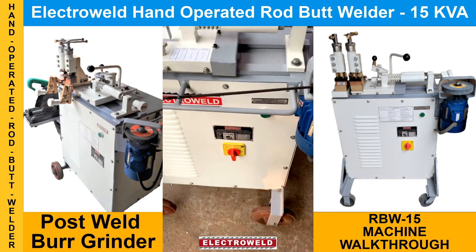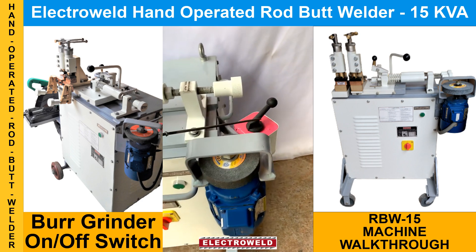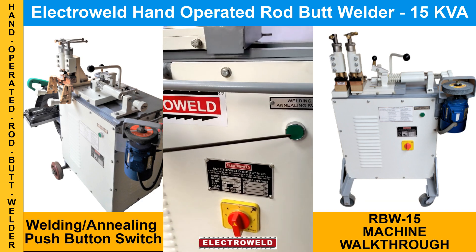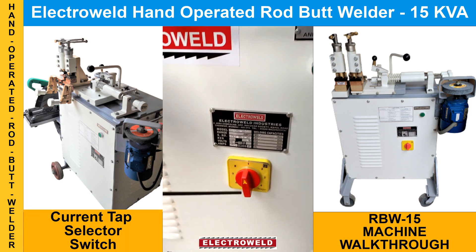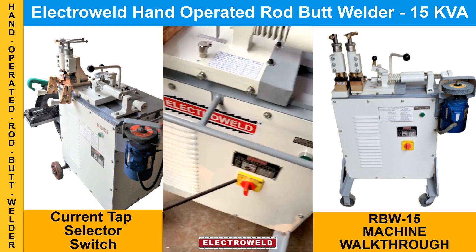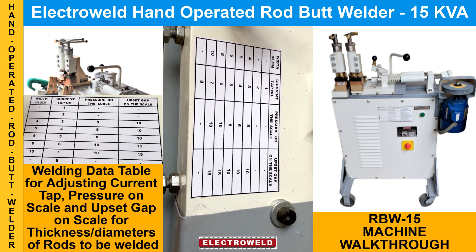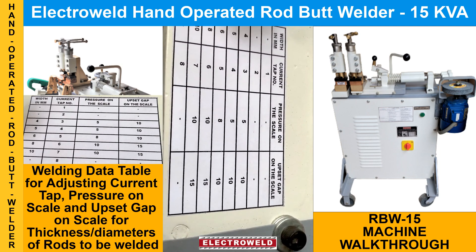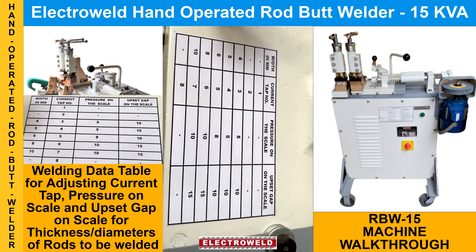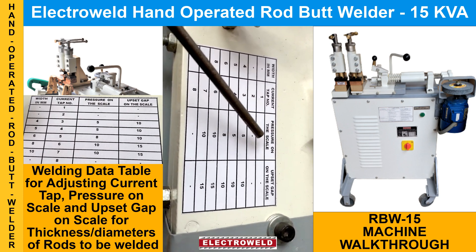Here we have a grinding arrangement for grinding the bar after welding. At the back we have the on/off switch, and in front we have the welding and handling switch. Here we have the current tap switch. You can refer to the welding data provided for welding different diameters of rods — you can adjust the current tap number, pressure, and the upset gap as per the data given.